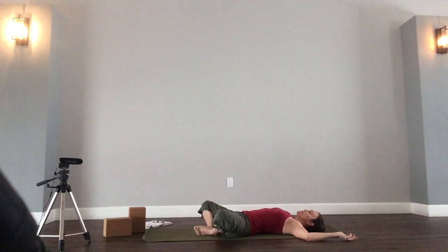Allow your entire body to be heavy and relaxed. Allow the hips to drop open, the belly to soften, the chest and the shoulders melt open. Relax your jaw, and soften all of the muscles in your face.